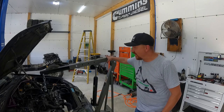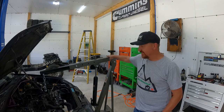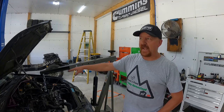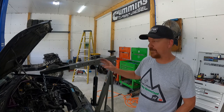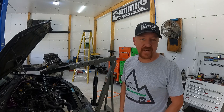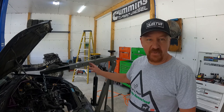Alright guys, we got our engine hoist - our shop crane - put together. This is a one-ton unit and we're getting ready to pull a motor that's about 300 pounds, so I've got the boom extended all the way out and it's ready to go. I'm not going to do that work without my son - he's probably off work tomorrow and will have the old one pulled and the new one set by the time I get home from work, so I wanted to get the crane ready for him.